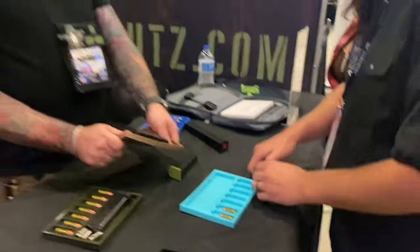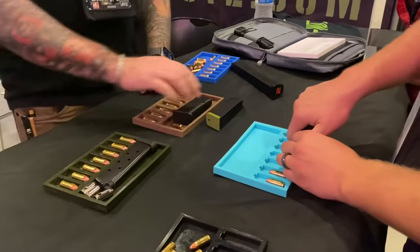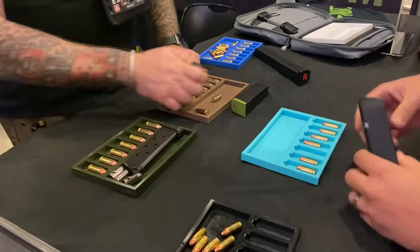So they're soft silicone, nice and squishy. Nice and soft, so I'm not going to scratch your firearm. That's awesome.